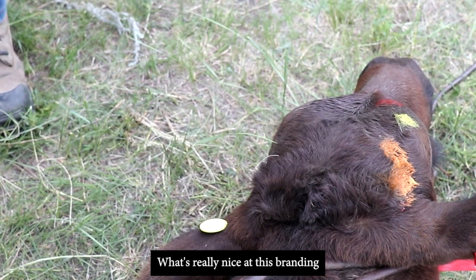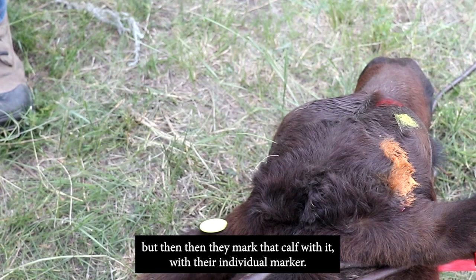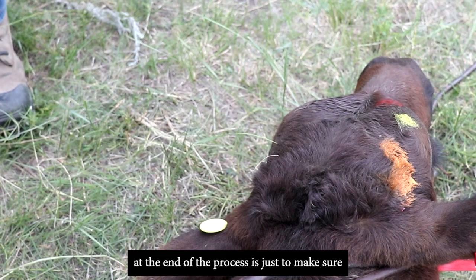What's really nice at this branding is they're using marker tags. Everybody doing a step in the process marks the calf with their individual marker once their task is complete. It's a nice visual ID at the end of the process to make sure everything has been done before the calf is let up.